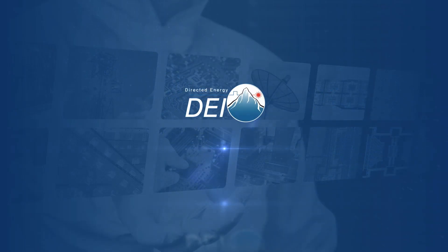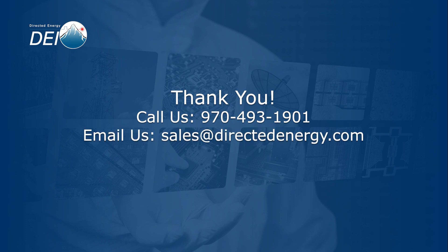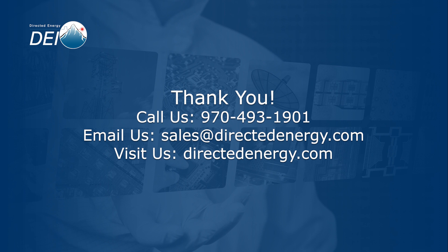Now you know just how easy it is to set up and operate the PCO7125 pulse laser diode driver module. Directed Energy is your pulse power partner from lab to launch. To learn more about how you can use the PCO7125 in your application, please call us at 493-1901, email us at salesatdirectedenergy.com, or visit the product webpage by clicking the link below or scrolling down if you're already on our website. We'll see you next time.